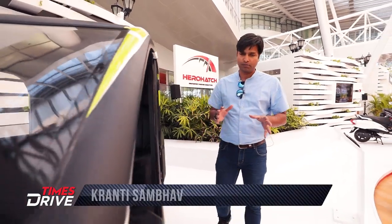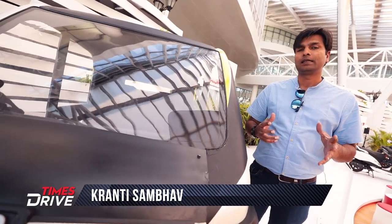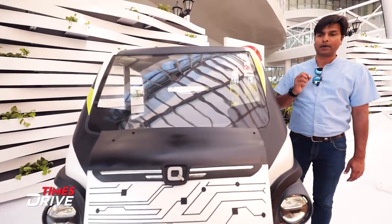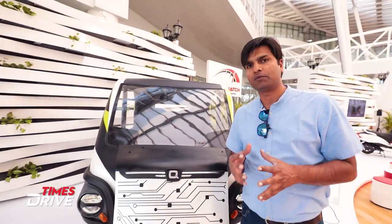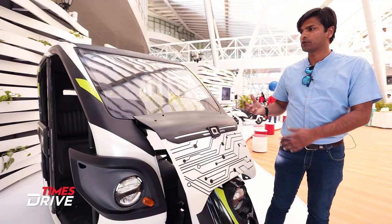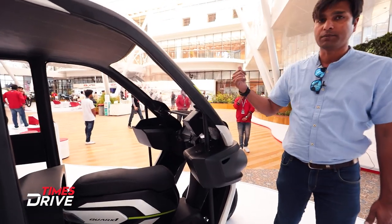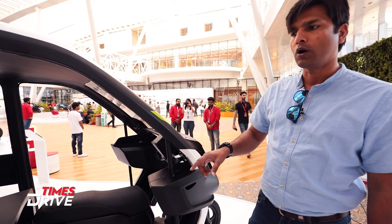Auto Expo is over but the season of concepts and interesting designs is not over yet. Hi guys, I'm Kranti Sambabh, welcome to Time Drive. Right now we're at the Hero R&D Center, where they have an incubation center where innovators come up with ideas to make new products. This product on display is called Bulewatt, and they call it Quark 1.